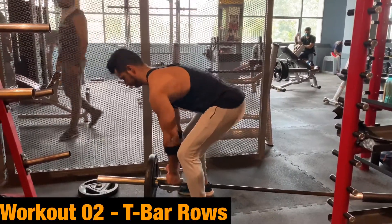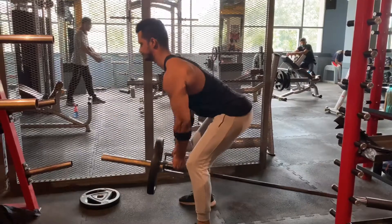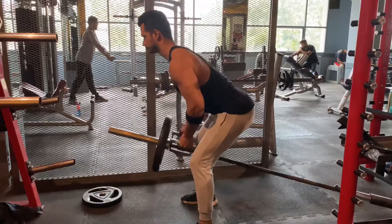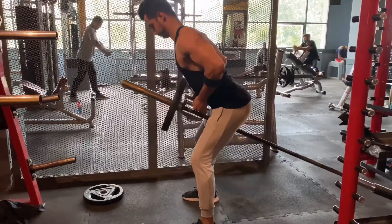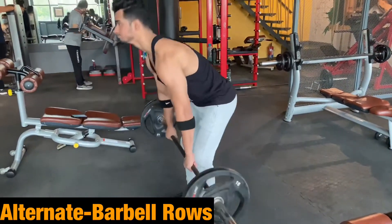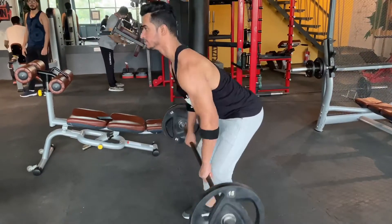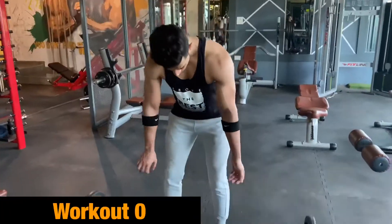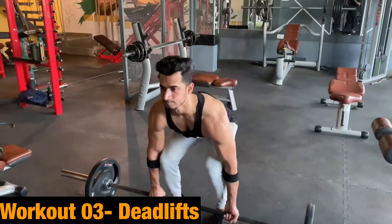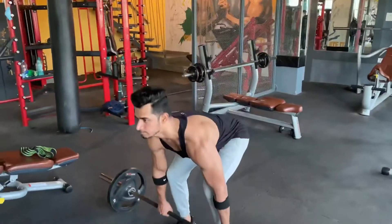Workout number two is T-bar rows. Again, I will remind you to stretch your lower back properly. The alternate exercise for this is barbell rows — T-bar rows and barbell rows have the same sets and rep ranges.